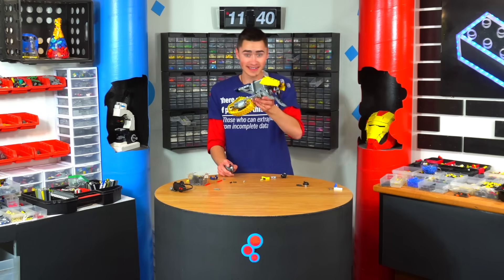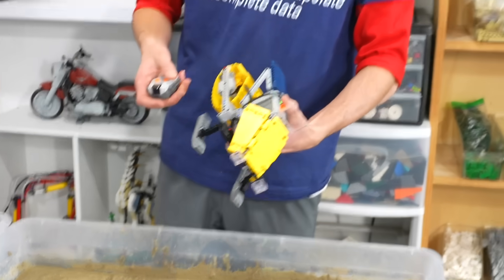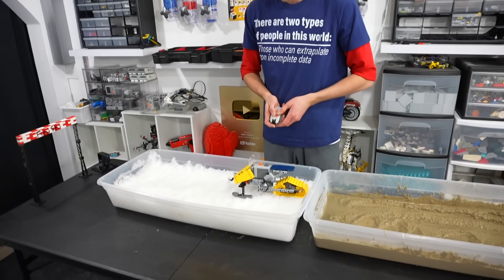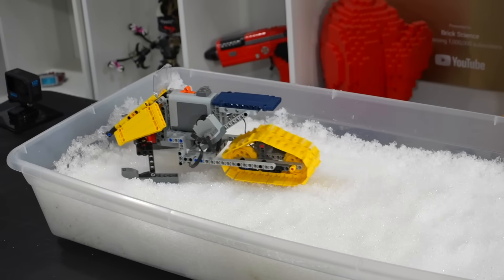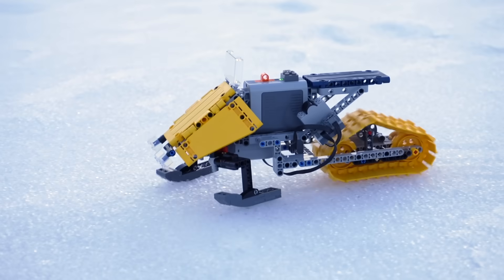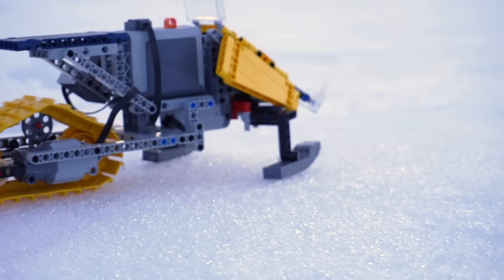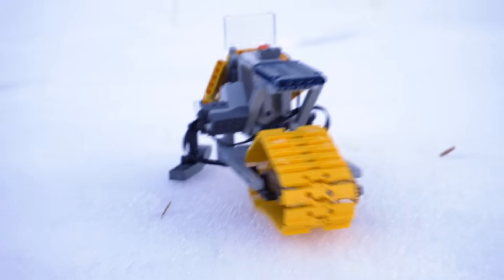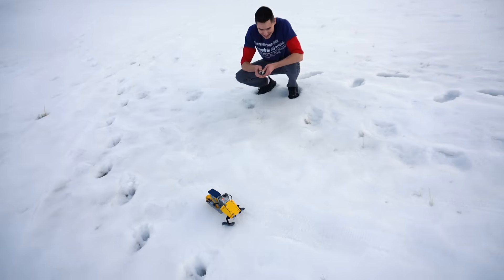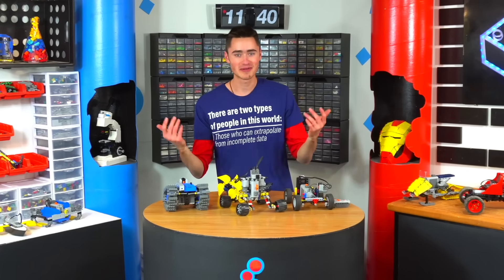We finally got it finished, so let's test it and see if it works on snow. It goes forward, it goes backwards, it steers. It's working way better than the first one I built — let's take it outside. This is dope! You can see the little tread marks it's leaving too. It's not super fast, but it's going. The motor hasn't conked out yet, which is usually how these things go. We built all these LEGO vehicles for different terrains. Huge thanks for watching — check out one of these two videos YouTube recommends specifically for you, and I'll see you in the next one!